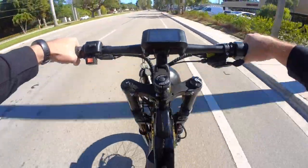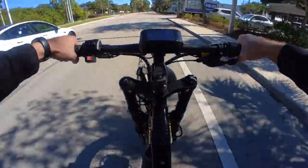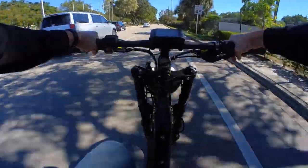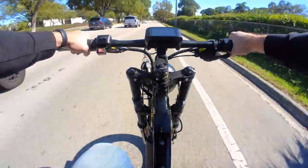The other downside of the bike is the weight. 95 pounds is heavy with a capital H-E-A-V-Y. You can drag about 20 pounds out of the bike by removing the batteries, but it's still going to be a heavy lift into the back of a truck.